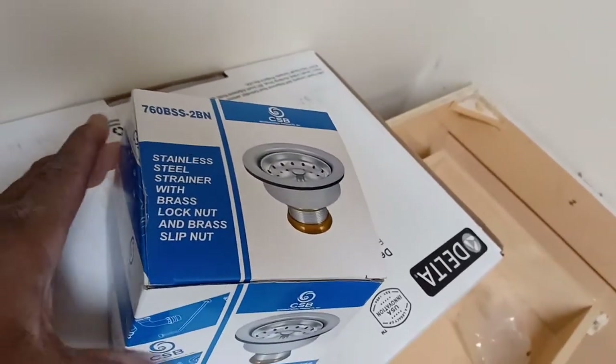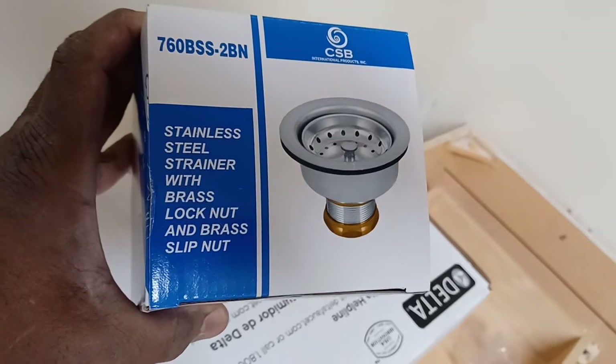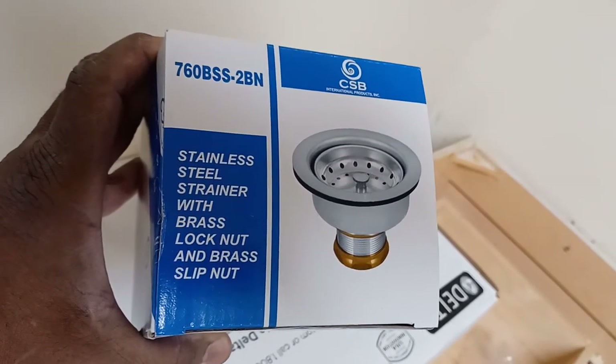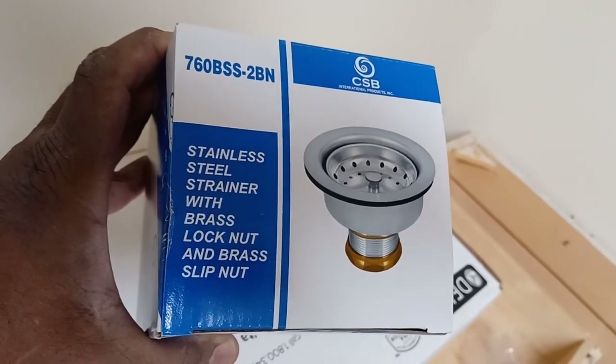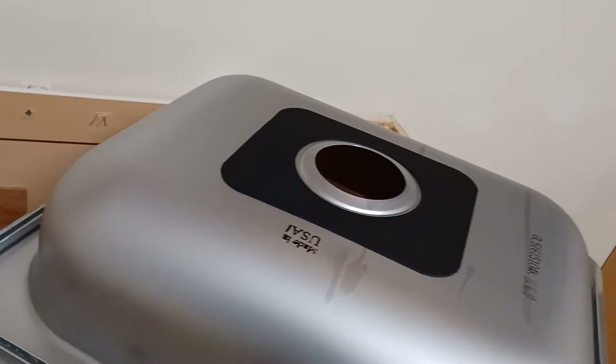Good afternoon ladies and gentlemen, I'm Nance Porter. Today I have a stainless steel basket strainer and I'm going to be installing it on that sink right there.